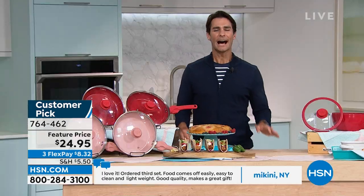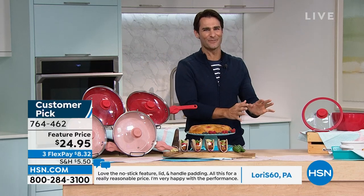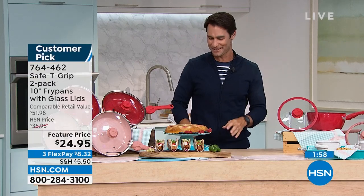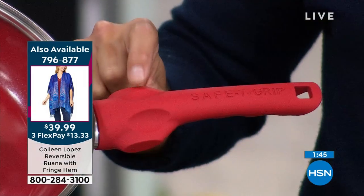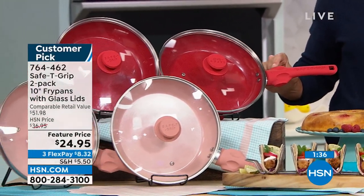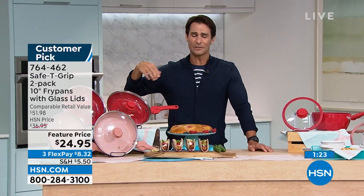These pans can do so much. One pan for steaks or quesadillas or grilled cheese, the other for desserts from the oven. You're getting two of them for $24.95. Red or rose gold, lids included, ceramic surface for easy food release and cleanup. When looking to add things to your kitchen, look for quality and look for versatility — and these are so versatile. Safety grip handle with thumb placement means more stability, comfort, and confidence, even when the pan is heavy.